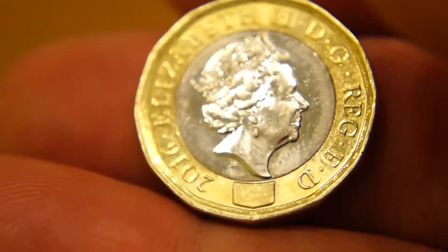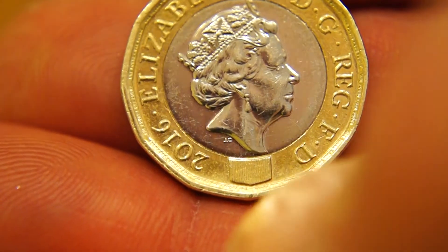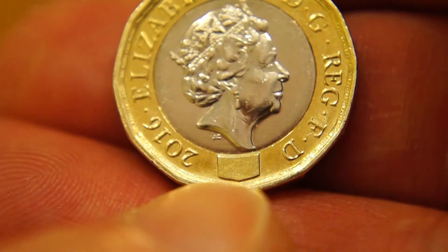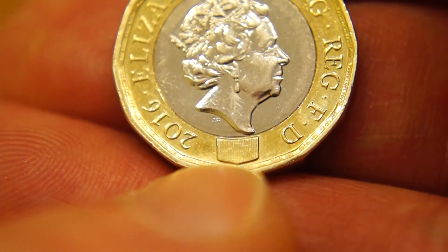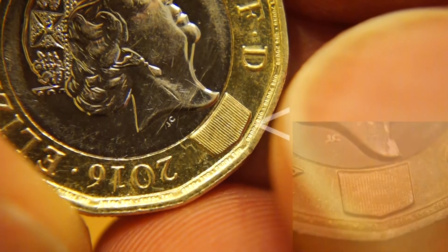This is supposed to have a hologram on there, a hologram of sorts anyway. And it is this little bit just here. I'll see if I can get you a better shot of that, hang on. So hidden away in here, we have a pound sign.